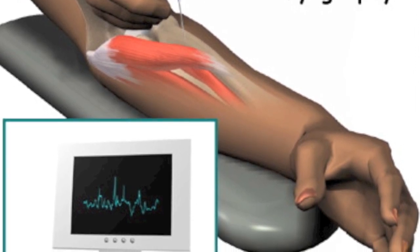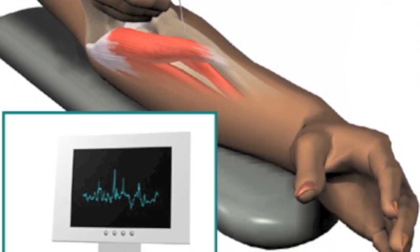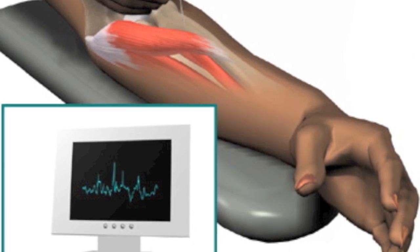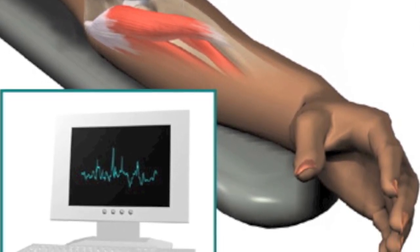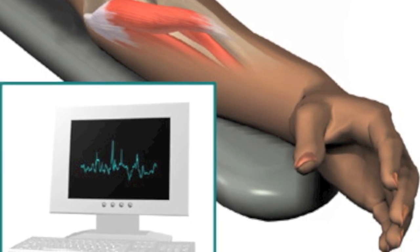These tests will usually take about 45 minutes to an hour and will give your physician complementary information to any previous x-rays, MRI, or CT scans that you may have done.